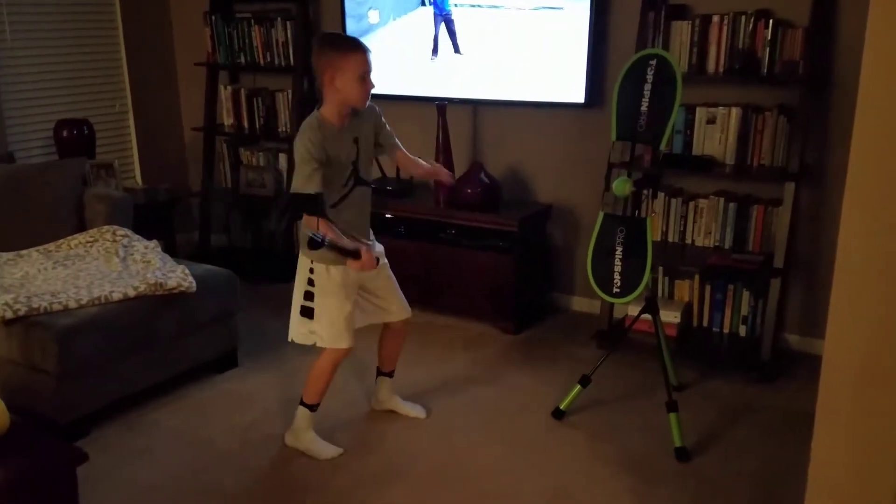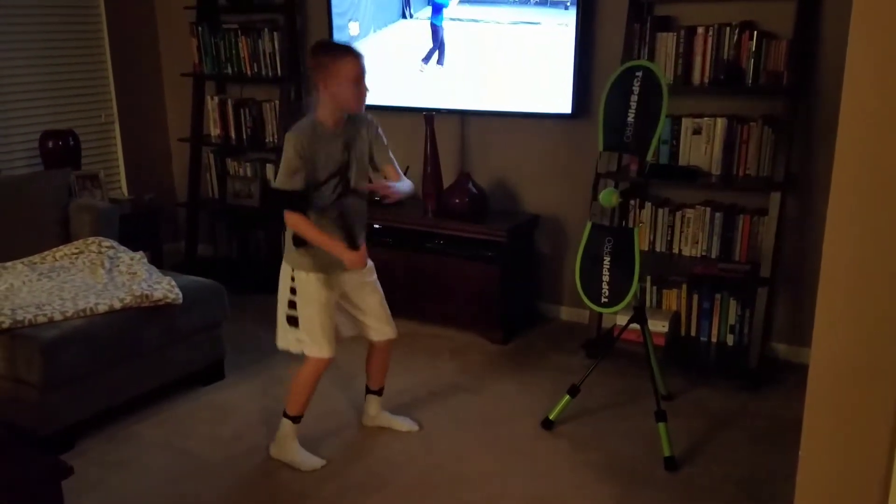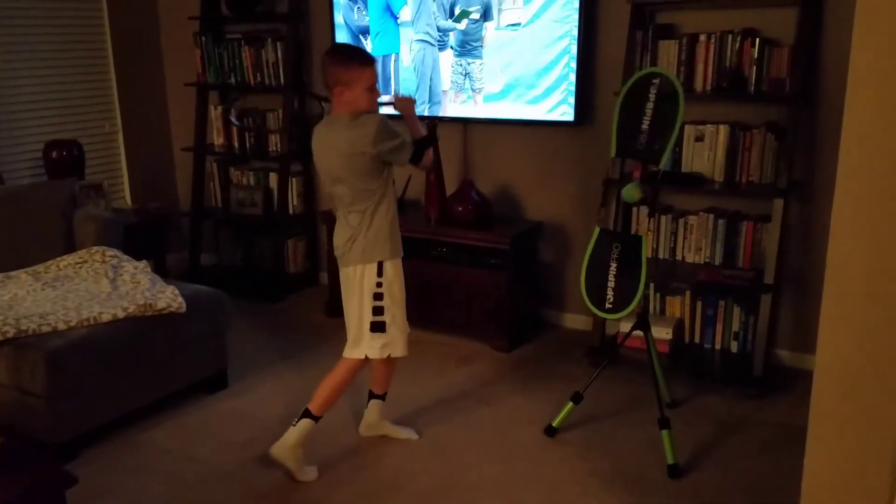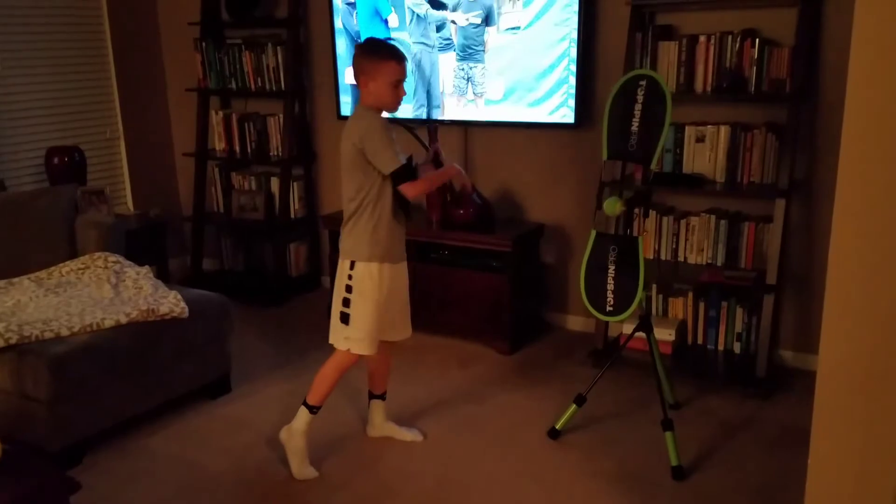This is his racket — how it stays through from contact and around. So he's coming up and around, using more so his shoulder than his forearm and his hand.